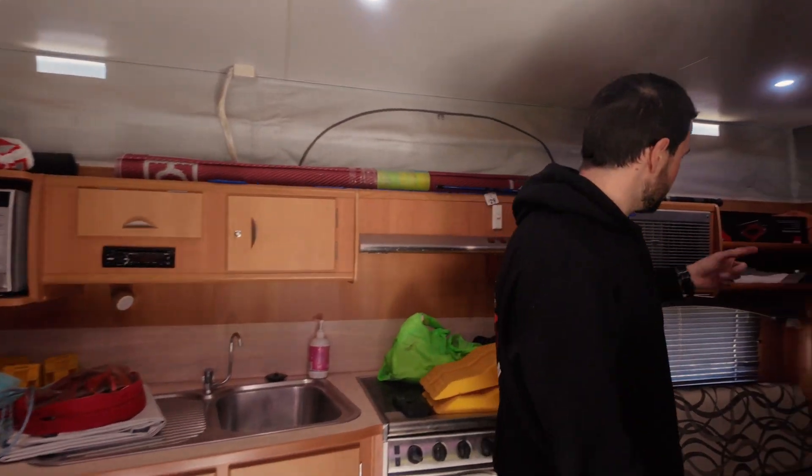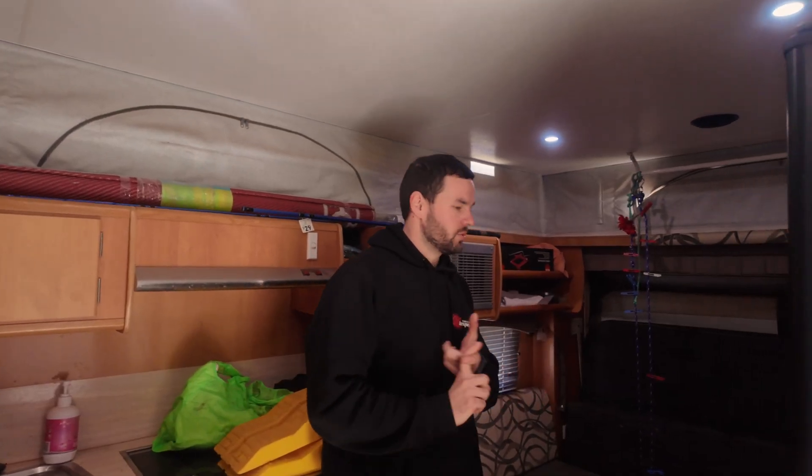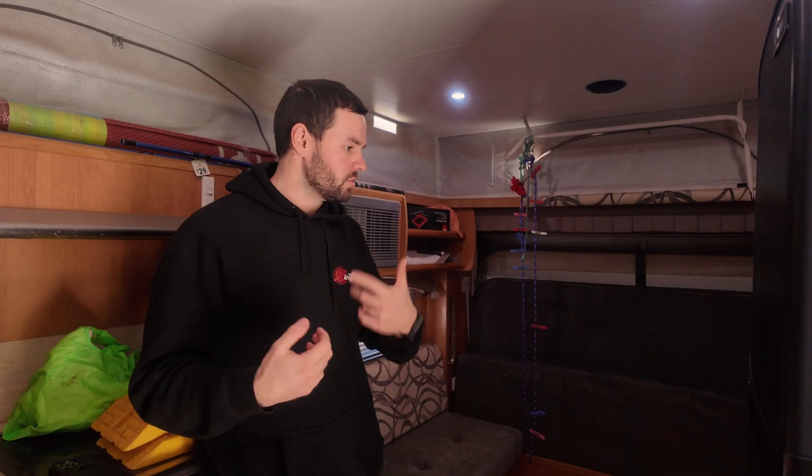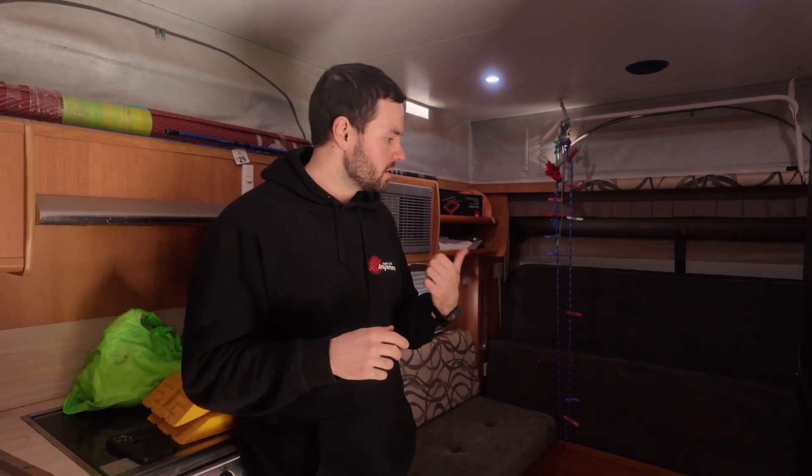Over on the other side at the rear, you've got the two RCDs. Originally it just had the one RCD — same as pretty much every other caravan — where power comes in, goes to that RCD, and then to all your outlets. As soon as you unplug from shore power, you've got no 240V power. So we put the MultiPlus in, and to do that we had to add that extra RCD.